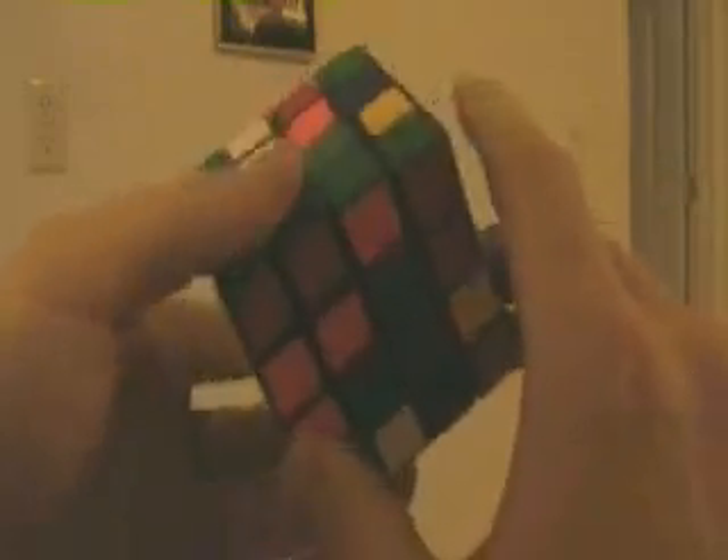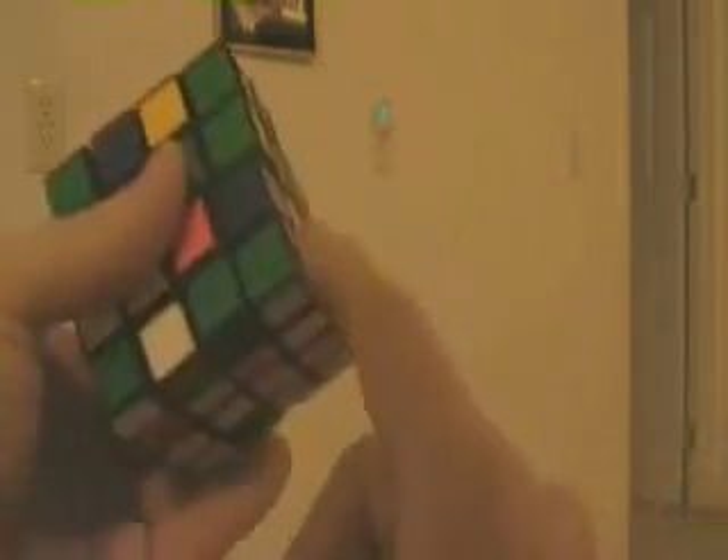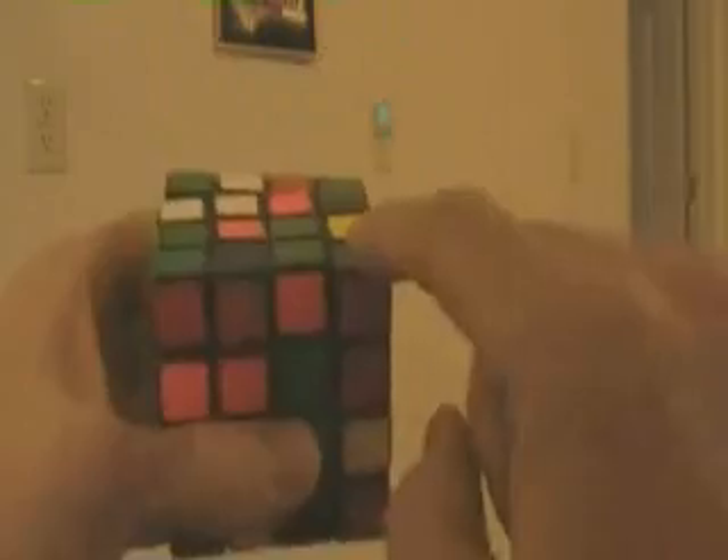I've already shown you how to do that on the cube, so if you're unsure of it, just go find my cube video and watch it. But I'll just recap: if this one and this one happen to be twisted, have them face you. Run through the four-move sequence until this one is correct, then go over to here and run through it until this one is correct.